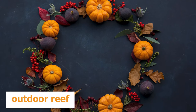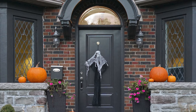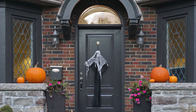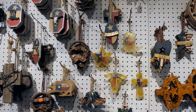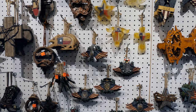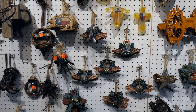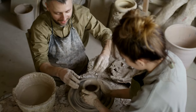Idea 1: Hang up an outdoor wreath. Almost nothing makes a front door more inviting in the fall season than an outdoor wreath. You can find cheap arts and crafts supplies locally or online and DIY. A few items you may see are colorful fall leaves, jute string, craft glue, and plenty more.